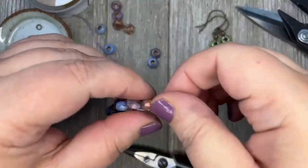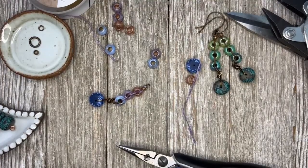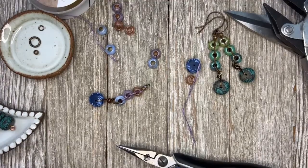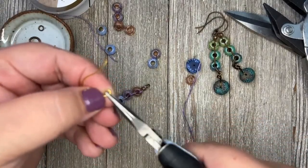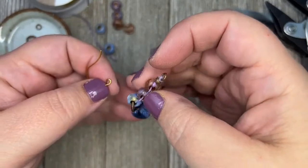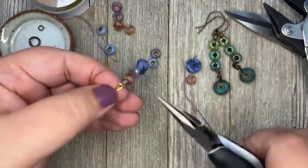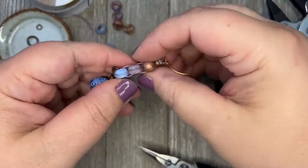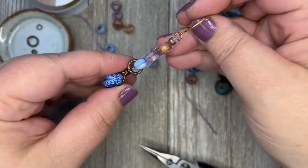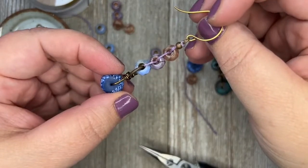I close that jump ring up nice and tight, grab my ear wire, open it up and slip on my earring — making sure I'm putting it on the front. And there's your earring: simple, fast, super easy.